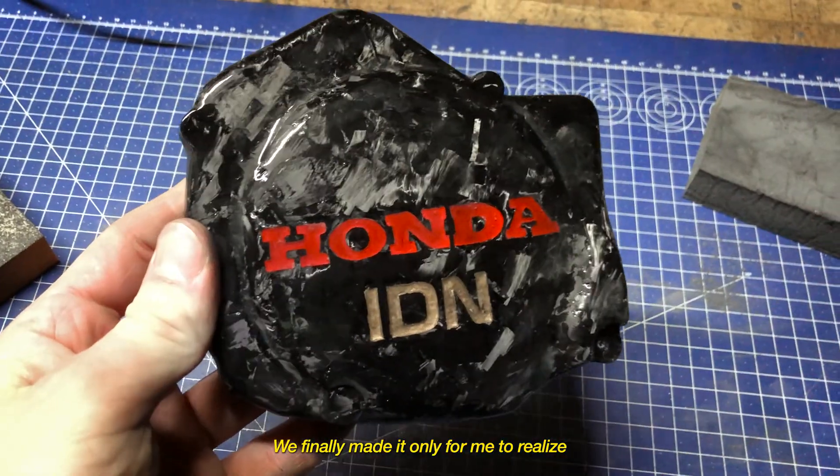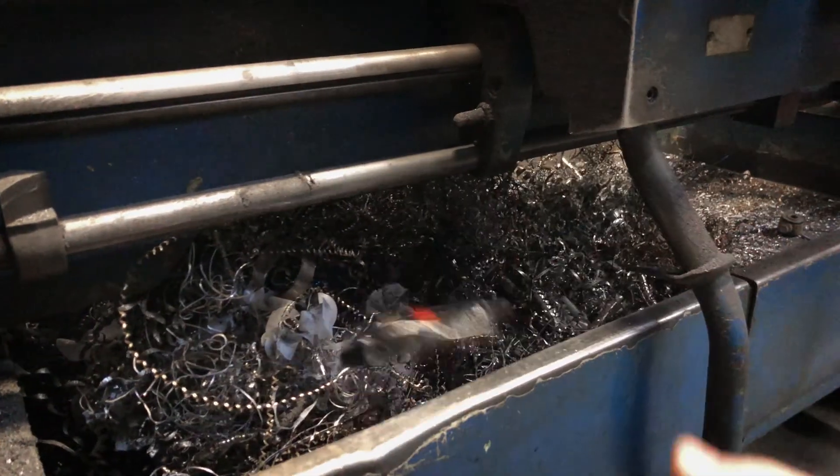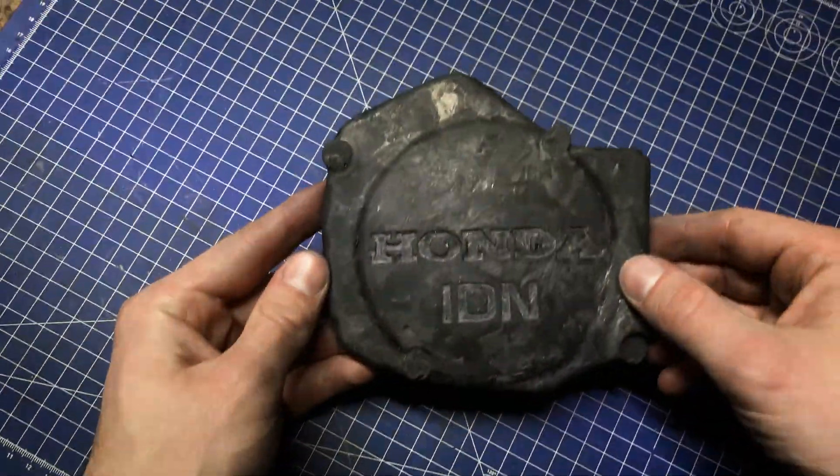Finally made it — only to realize that the logos are extremely terrible. Okay, now from the beginning.